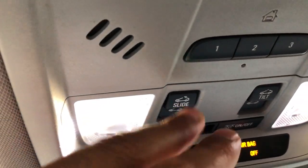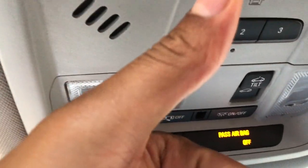That's how you control the interior lights. Go ahead and give me a thumbs up — thanks a lot for watching.